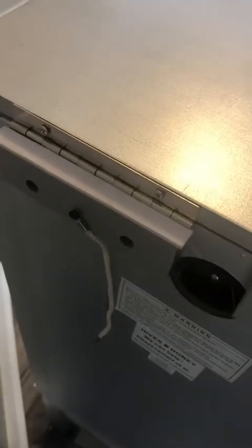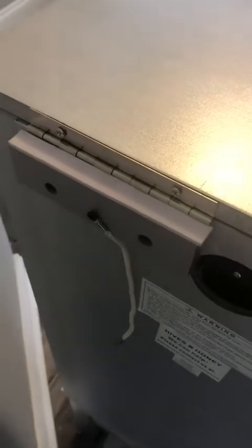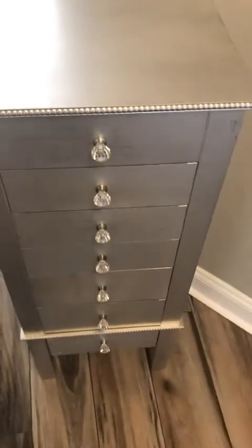Just a tip: when you put it together, lay the top flat and then screw it. I did the opposite at first, so it would have been even faster if I did it right. Hope that helps. It's a nice size — there's no scratches or dents.